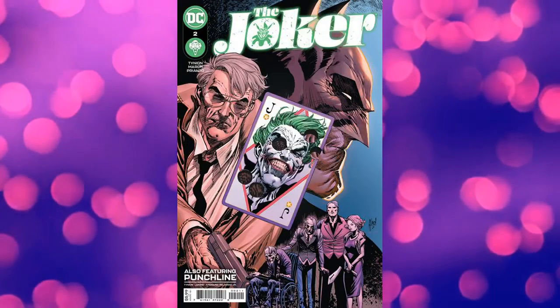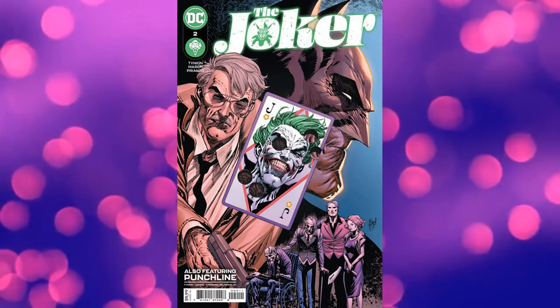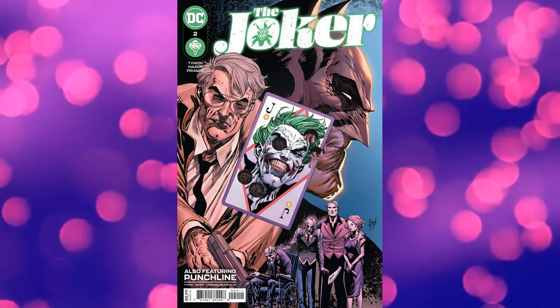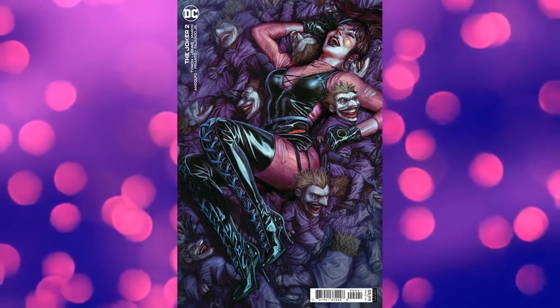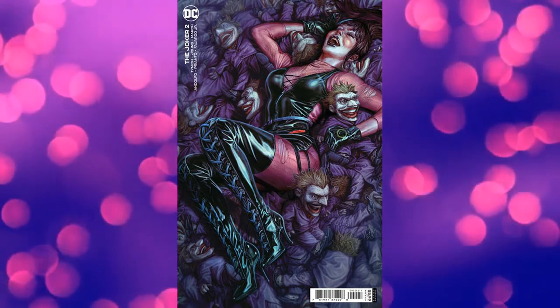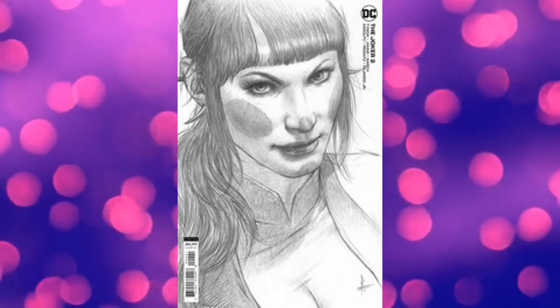A quick review of Joker number two. Joker number one showed us the why. Joker number two introduces us to the players, which include the Court of Vows, the first appearance of Lady Bane, an unknown family of cannibals, and of course Jim Gordon. Plus, James Tinian has to do a little cleanup from Batgirl 50, and one of the Bat family's secrets are revealed.